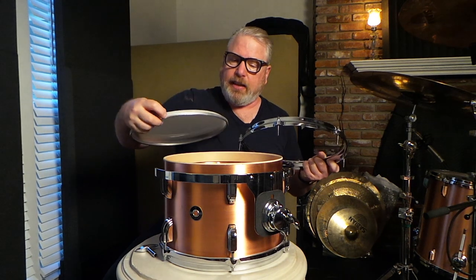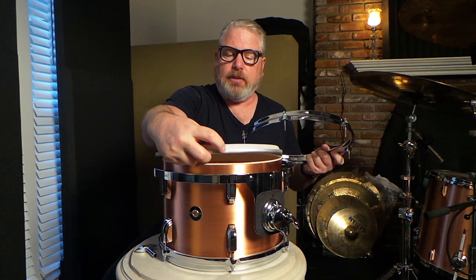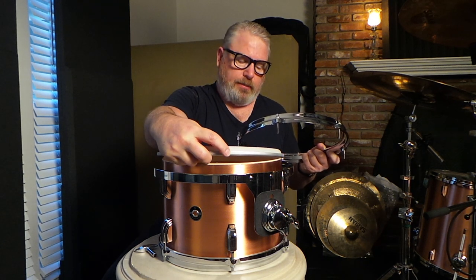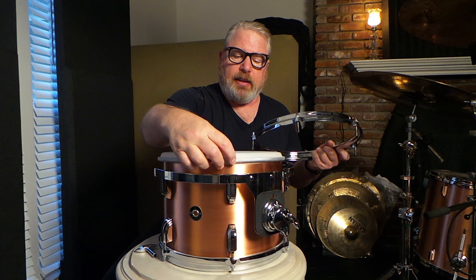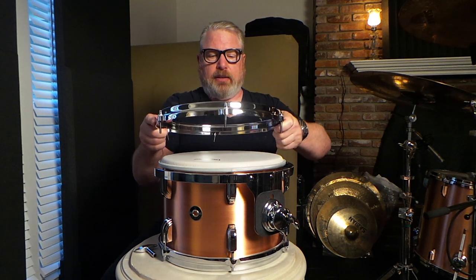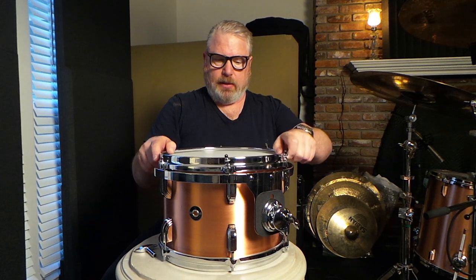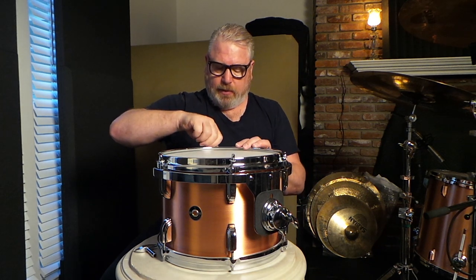When I can, I try to line up — there's always a little joint to every head where the metal collar comes together. I don't know if you guys can see that, but occasionally I'll try to line that up right under one of the tuning rods, so that the pressure point is right under one of the lugs. I think it kind of adds a little consistency to the head as far as staying in tune and actually even getting in tune.